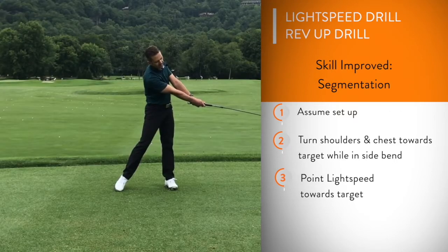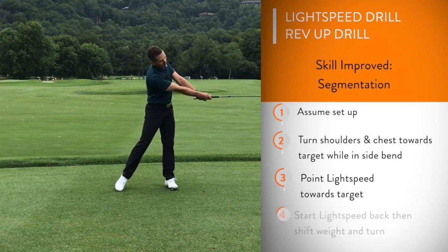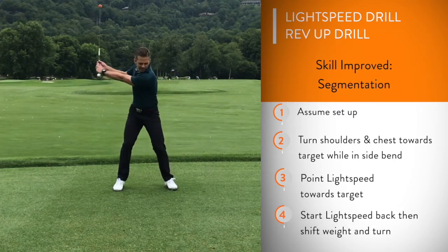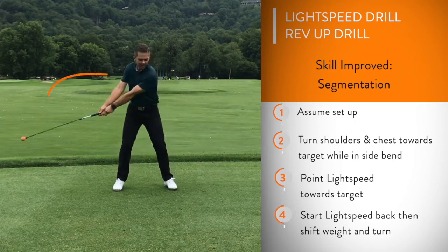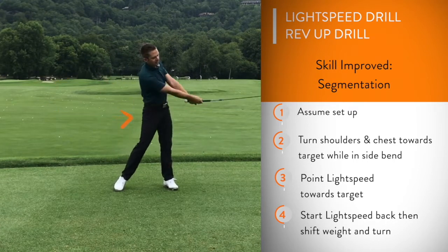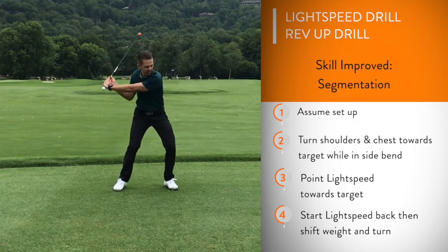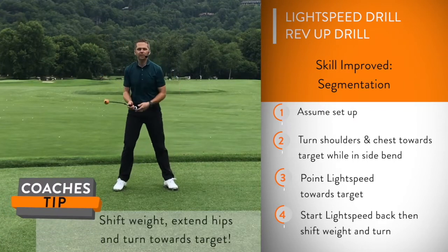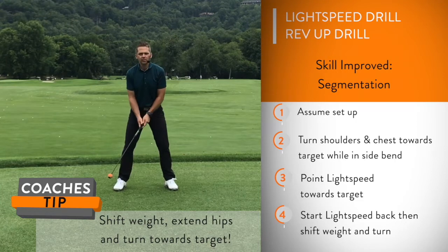From this position I'm going to go ahead and rev up the swing by starting the light speed on its way back, and while the light speed is swinging back I'm going to allow for my hips to start forward. In doing that I'm going to create a slight weight shift and then an extension of the hips and rotation to create as much speed as possible. It's going to look like this.